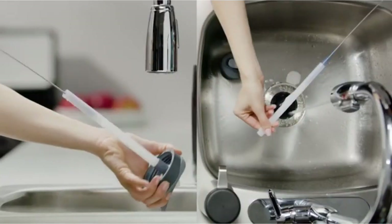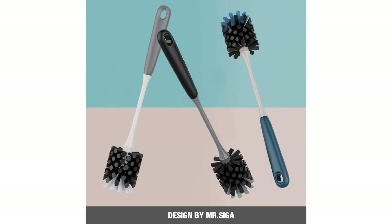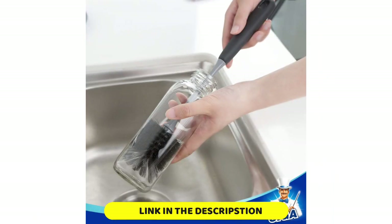Still, for under $15, this is a stellar performer. Number 2: Mr. Siga Long Handle Bottle Brush. These water bottle brushes from Mr. Siga are affordably priced and come as a set of two. The brush head features two types of bristles for thorough cleaning: stiffer gray bristles at the tip to remove stubborn stains at the bottom of water bottles.